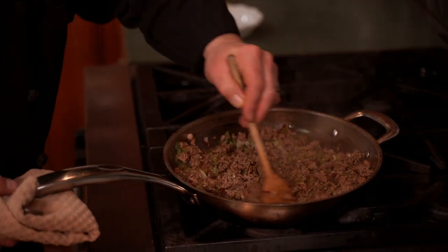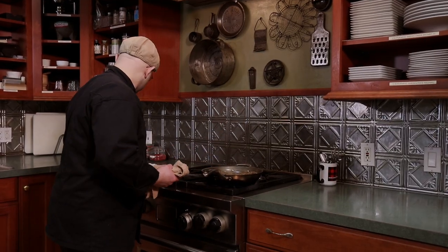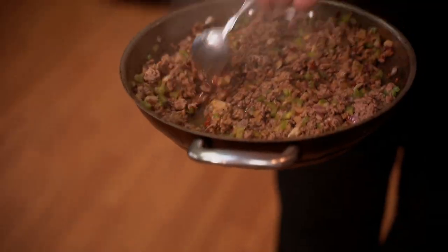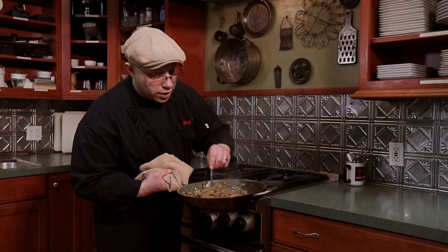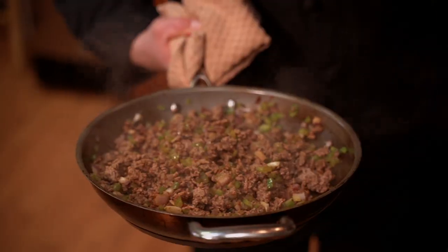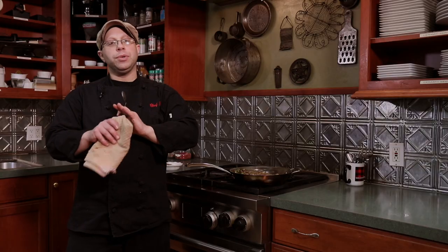Let's check on our beef — smells delicious. As you can see, it's still nice and moist and there's not a ton of liquid in it, so we don't have to worry about our tortillas getting too wet. It's nice, it's earthy, it's delicious — you get that little bit of pop of spice from the chipotle, and the liquid aminos give it just enough salt that it balances out. Let's go make the pineapple salsa and finish up this dish.